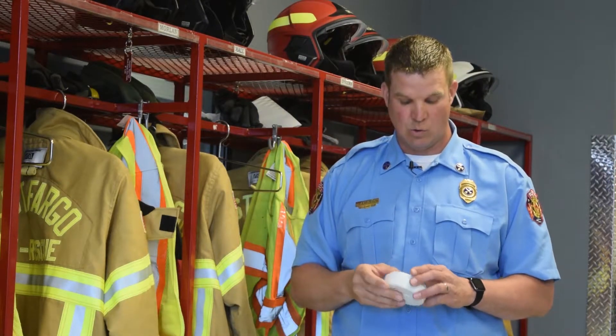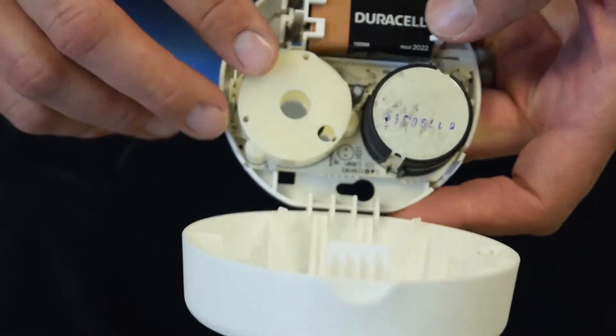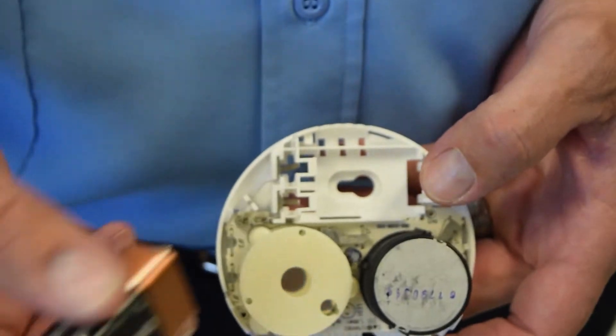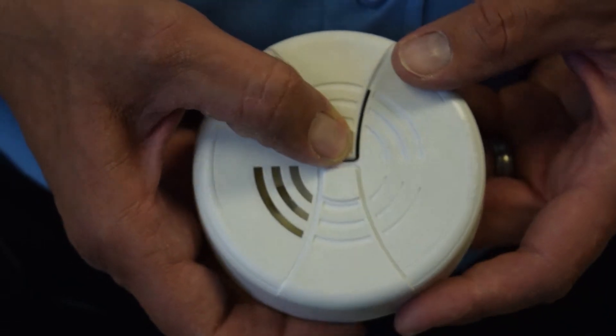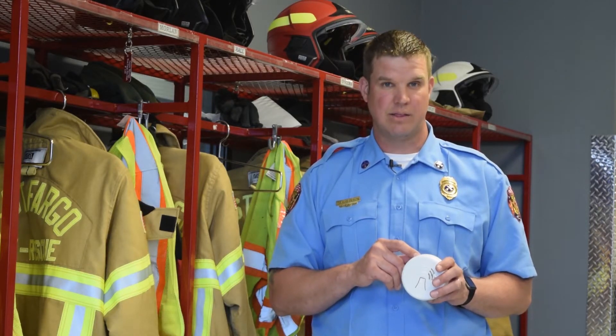Smoke alarms are a lot like toys or remotes at home — they run on batteries. So if you come across a smoke alarm that's not working, inside there's potential that the battery is not working. A way to test that is by pushing this button in the front. If you push the test button, that's the noise you should hear. If you push the button and it does not make the noise, then there's potential that you do not have a good battery in there.